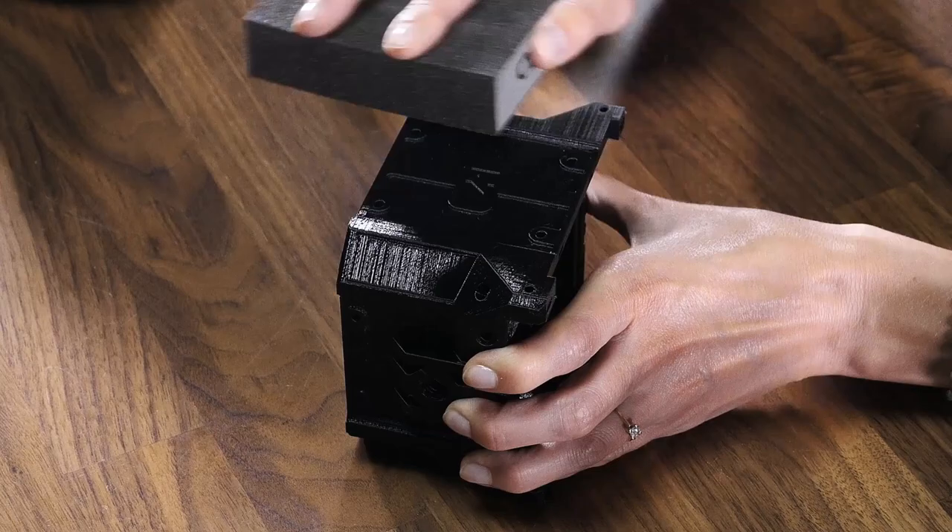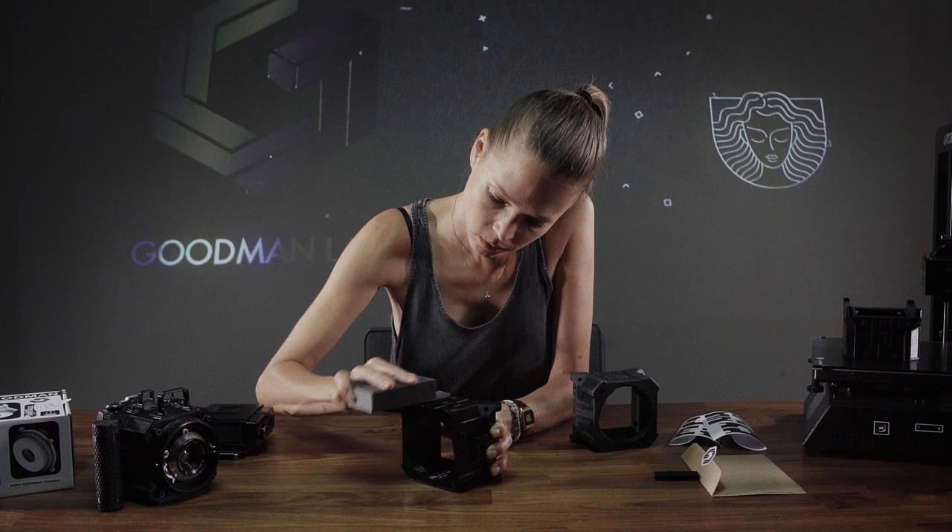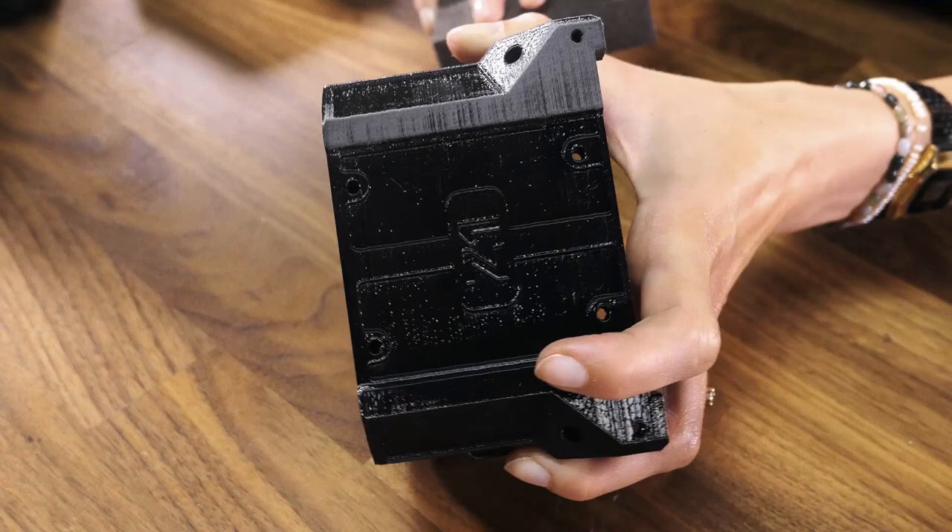So now I'm going to start doing it in this little area to show you the difference. You're going to see how that shiny effect starts to reduce and then it totally disappears.